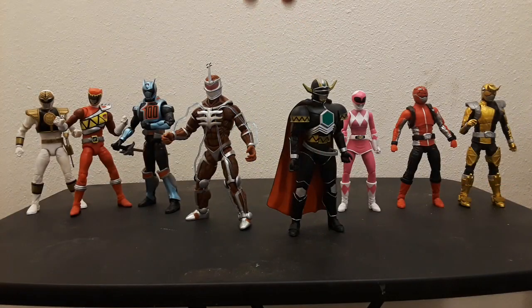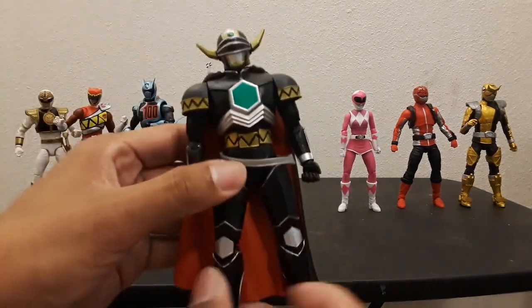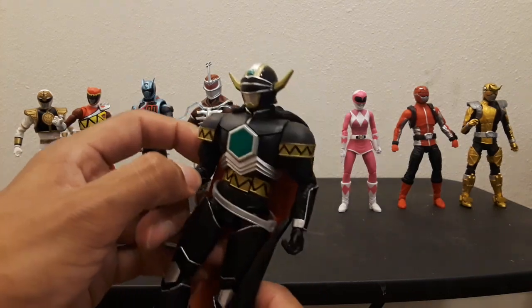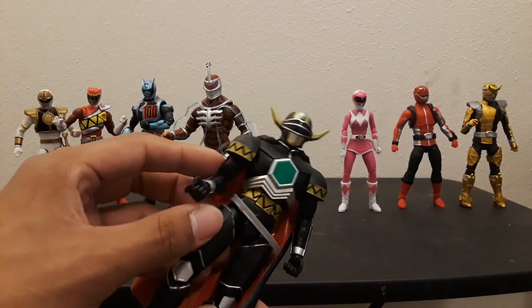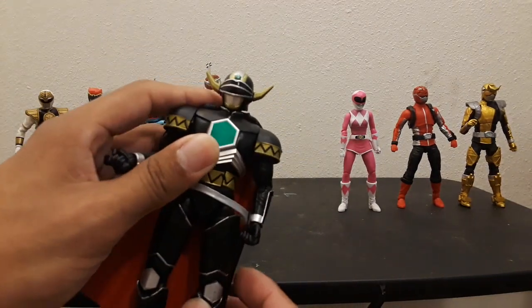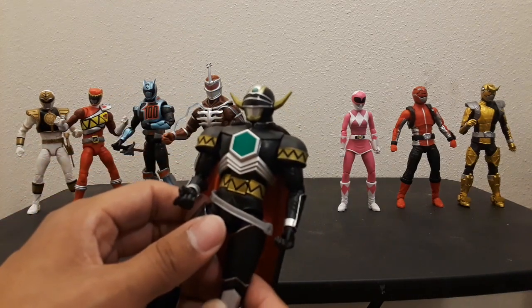Overall, this wave and this figure in particular are massive improvements to the Power Rangers figures we've had before. I look at this figure and I can see that this is the Magna Defender — they nailed it. I'm happy to have hunted him down and I would buy another one if I can find it, which isn't so hard once they're released nationwide, since he's not the short-packed figure.